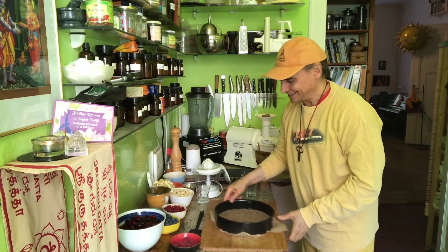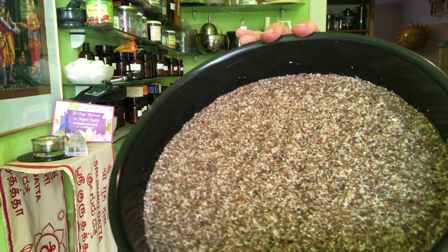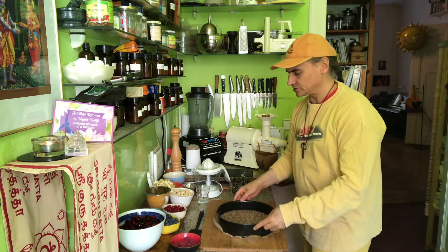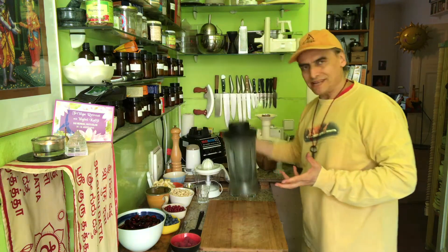The crust is done. Looks nice. I pressed it down, it's a little darker now. You can see the thickness — it's about a centimeter. I put it aside to make the filling.